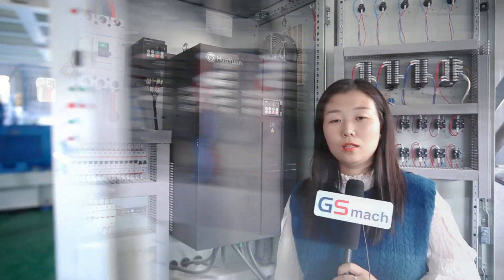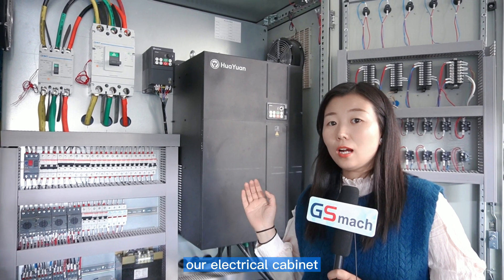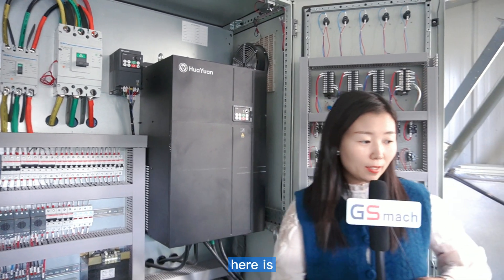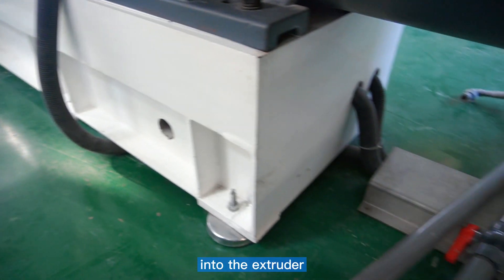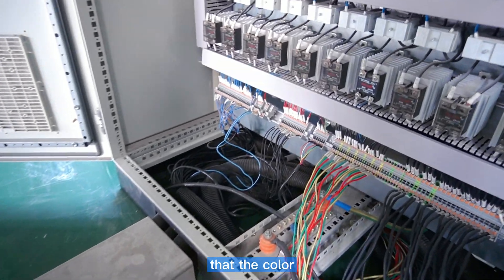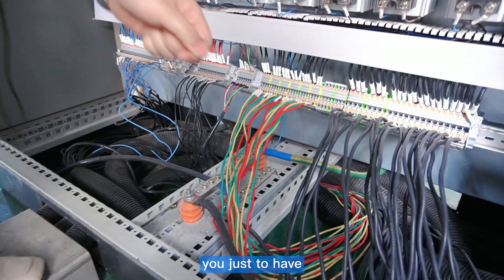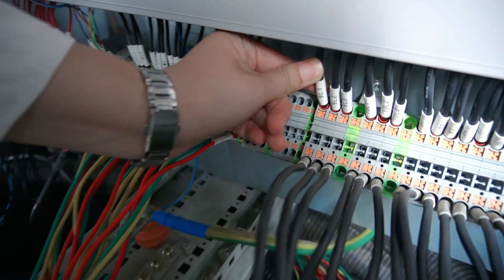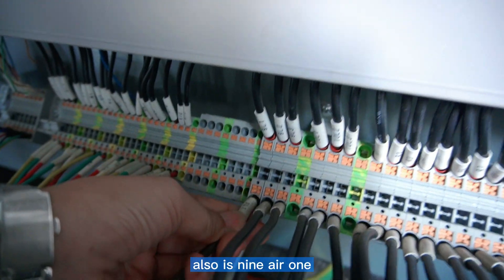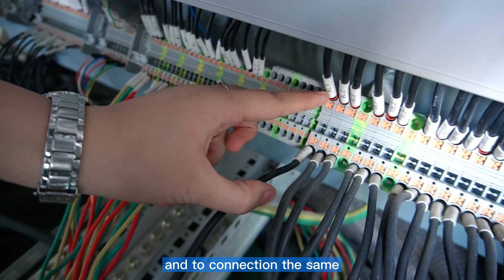For the electrical cabinet connection, we will show you how to connect it. You can see here are the wires from our extruder. The colored wires come from our extruder. If you want to connect all the wires, just use the label here — you can see the label number 9L1, and the corresponding position is also 9L1.